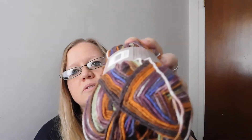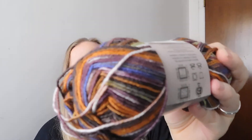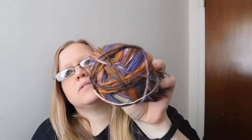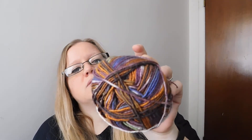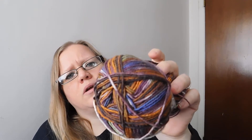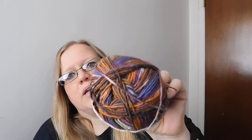And then the next one I got — oh, I love this one, this is so fun — this is the Wool Free Just Sock from Premier, and it is in color Meadows. It has rust, purple, brown, green, a tan color, an off-white color. Just very nice. I got two of these, so this will make a pair of socks for my husband and a pair of socks for my son.